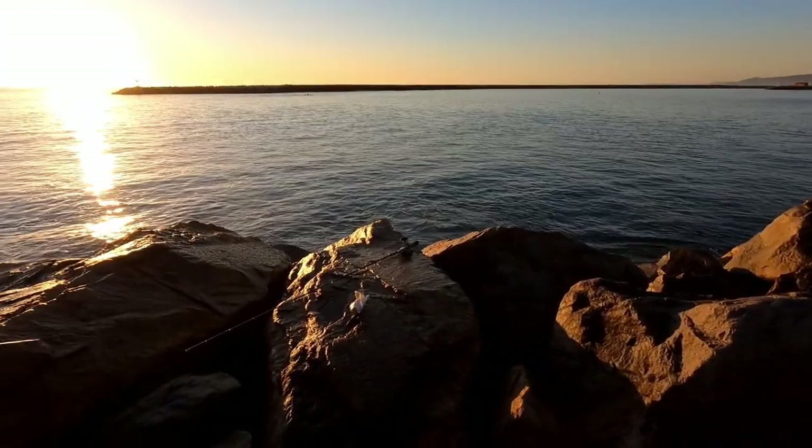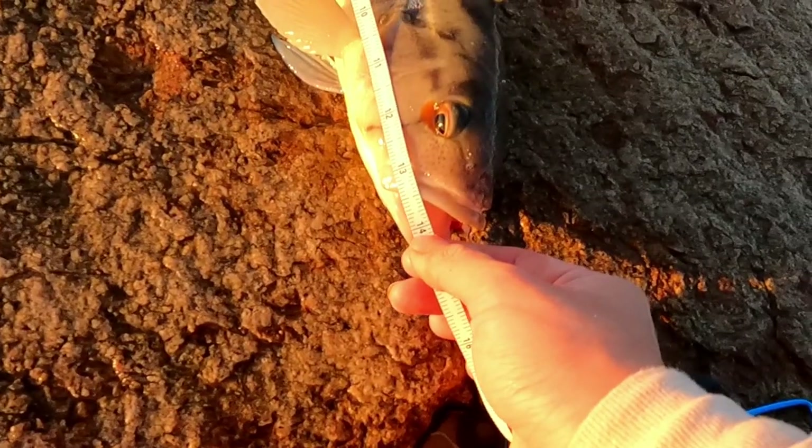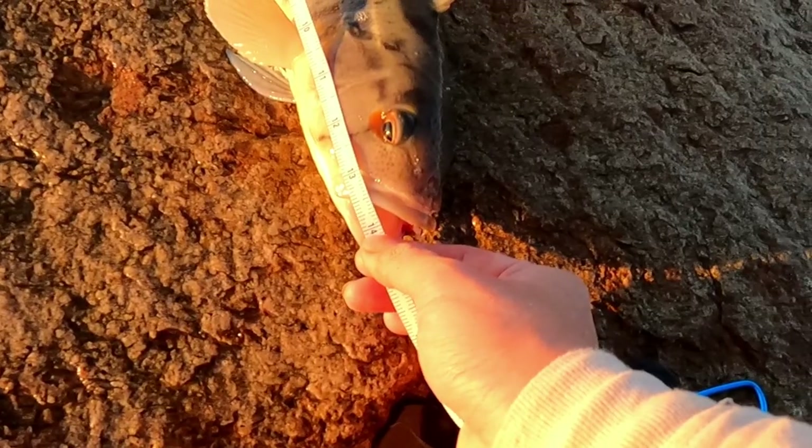Go away Mr. Beast Chickens, you can't have this fish. Shoo! Leave me alone! Let's give him a measure as well. Looks like he's exactly 14. Let's freaking go!